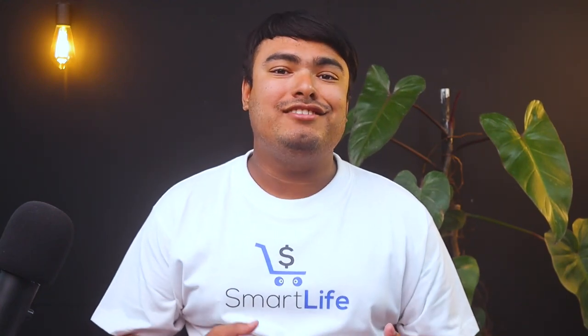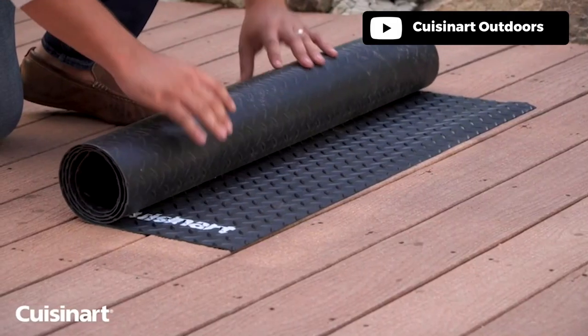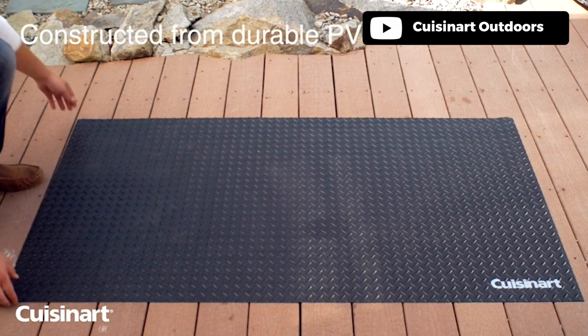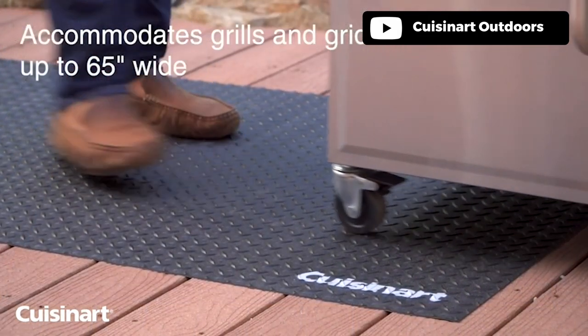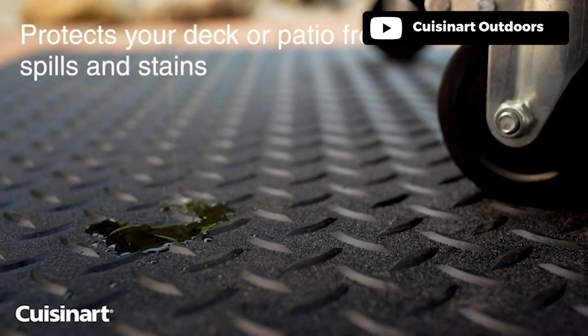Introducing the Cuisinart 65 by 35 inch premium deck and patio grill mat, which is a must-have for any grill enthusiast. This non-slip mat fits most grills, smokers, and griddles, and is also designed to protect your deck and patio from grease, spills, and stains. The weather-resistant material means that you can leave it outdoors all season long, and the weight of the mat keeps it firmly in place.